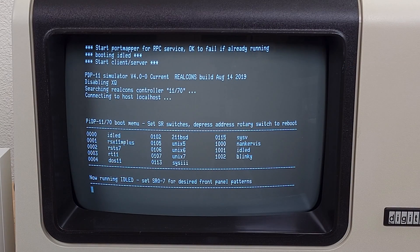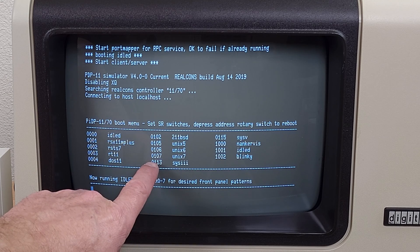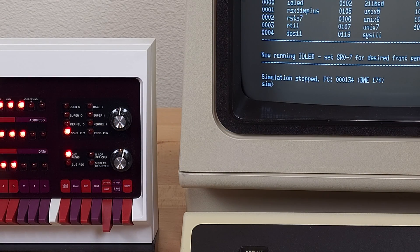If we want to run a different emulation, for example UNIX 7, we need to change the switches to 0, 1, 0, 7. Switching to HALT will stop the simulation that's currently running.